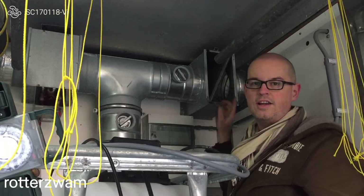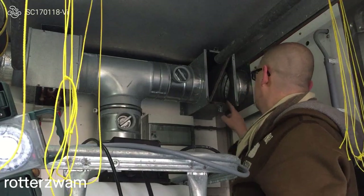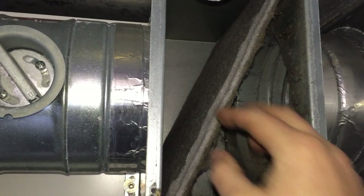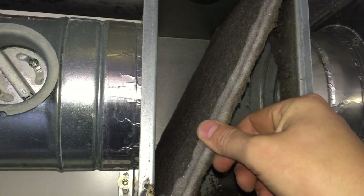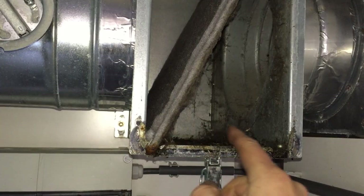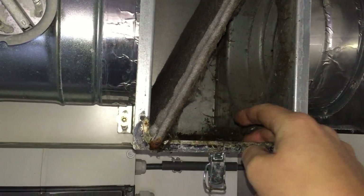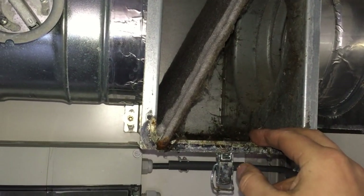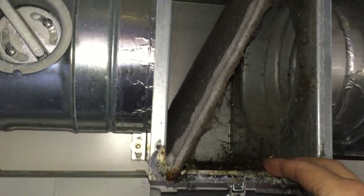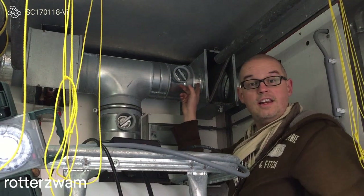Here you can clearly see why you need to filter the incoming air. This filter is on a slight angle so it can fit into the box. And here you can see a lot of debris, dust, insects, spiders and all kinds of other material being stuck. While on this side the box is clearly clean.